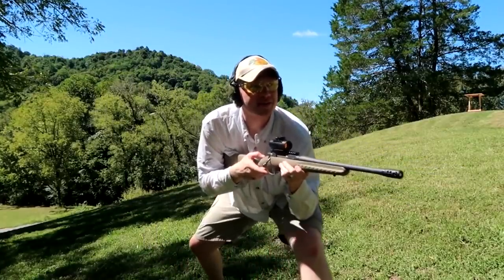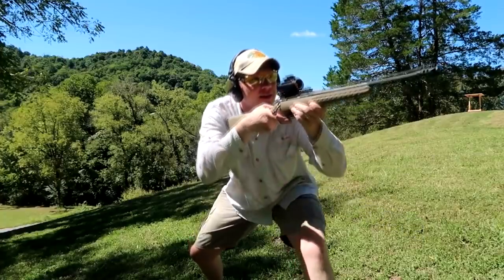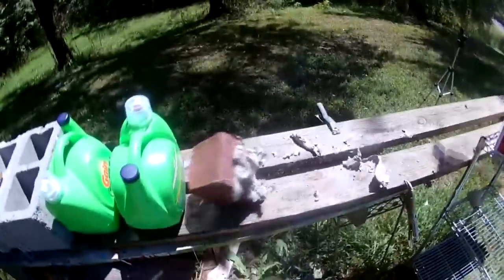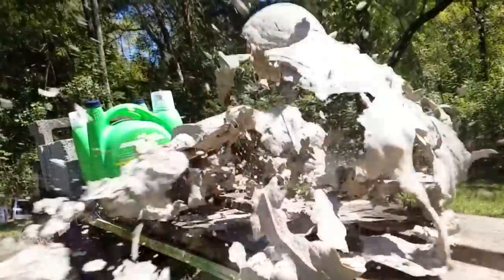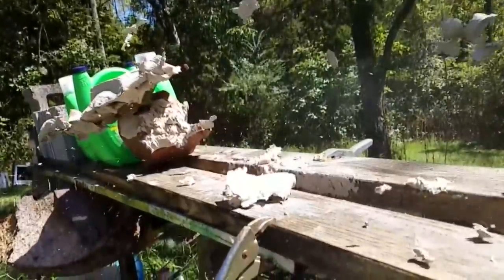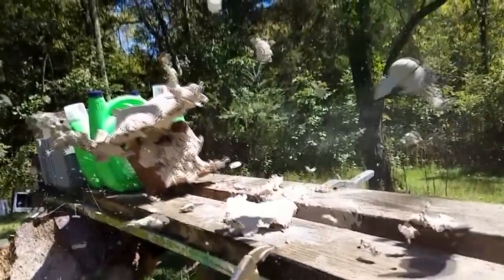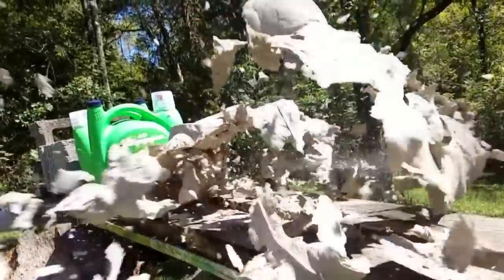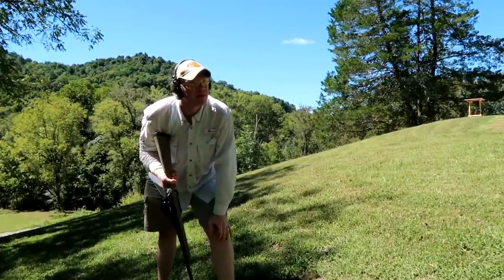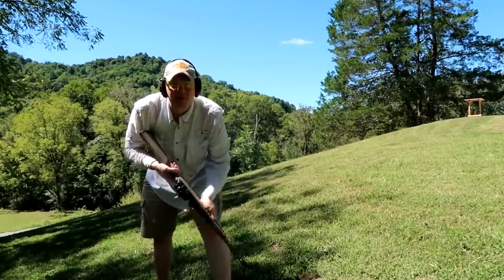Hopefully we can catch this bullet — this should be a lot of fun. So that should make for some interesting slow-mo. The first two clay blocks exploded everywhere.